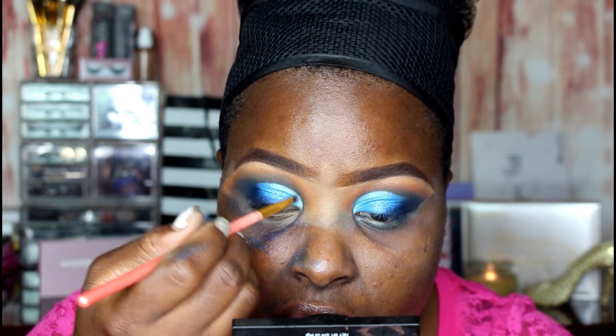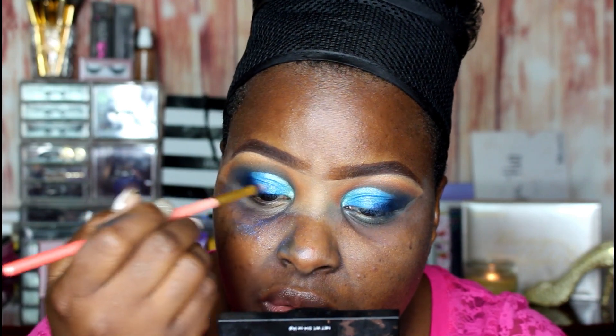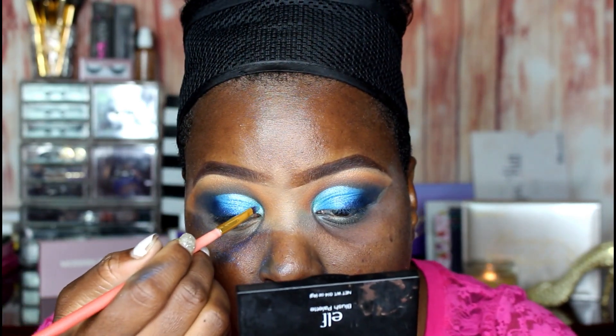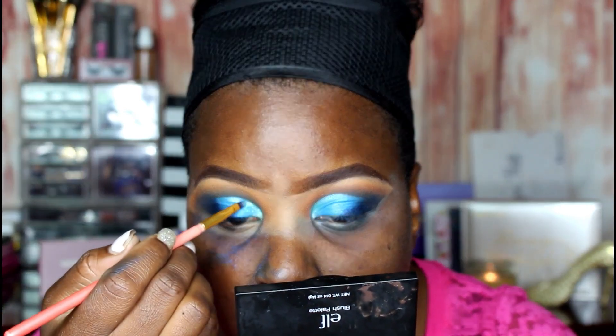Next you're gonna see me apply some glitter. This look would not have turned out as gorgeous as it did without it - it's pretty by itself but the glitter just made it pop even more. I'm applying some of my Too Faced eyeshadow primer and then popping on some glitter that I purchased off of eBay. She came out gorgeous - yes, we did that!